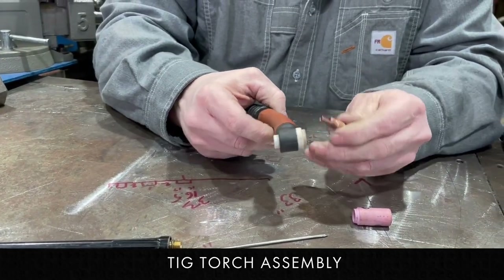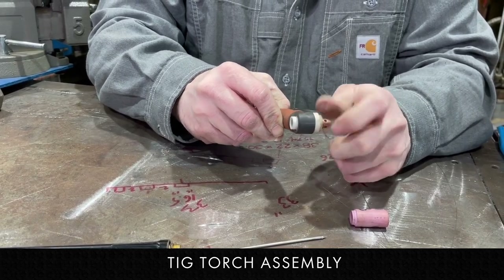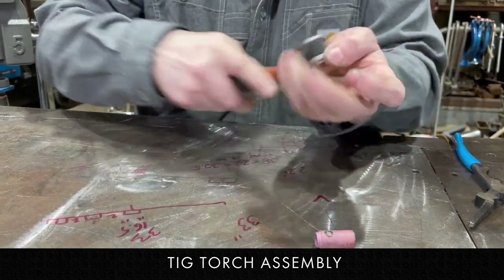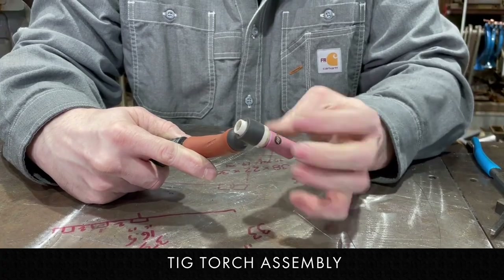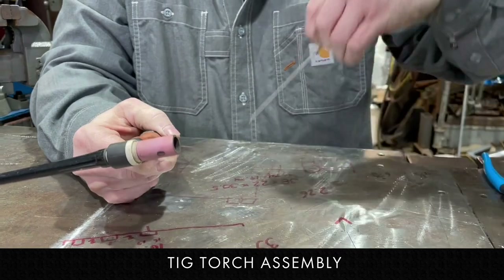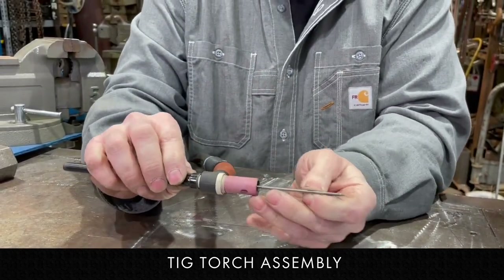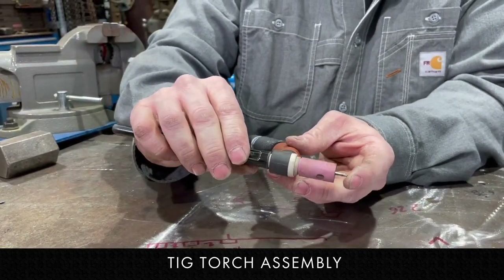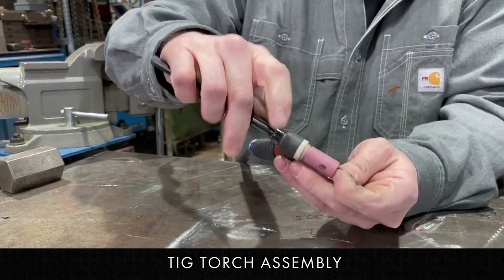To put it together, first I'm going to put the collet and collet body in. Make sure it doesn't slip out. Put the cup on, loosely put the backing cap on, insert the tungsten, and then you can tighten it wherever you want. You tighten the backing cap and that tungsten is going to stay where you want it.